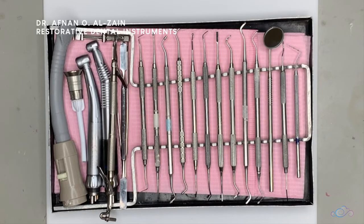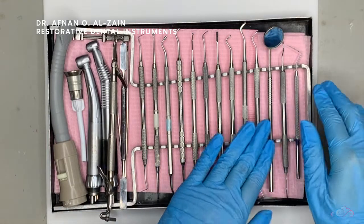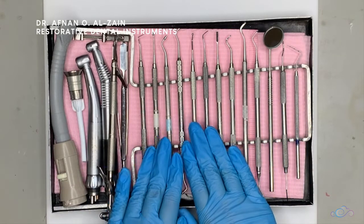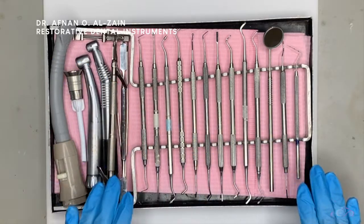Hello everyone. In this video we're going to see the different instruments you're going to use. This tray contains different instruments: the examination kit, cutting instruments, non-cutting instruments including the manipulation instruments, and the handpieces and adjunctive instruments.